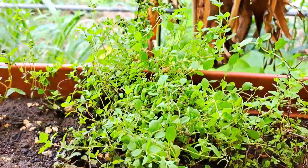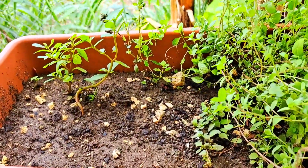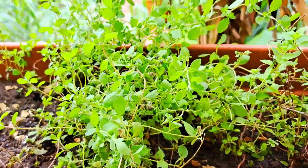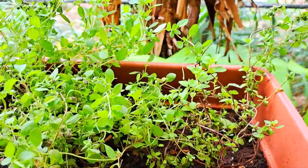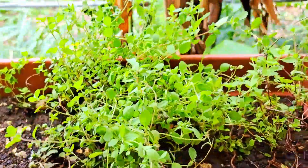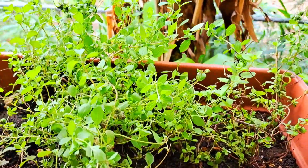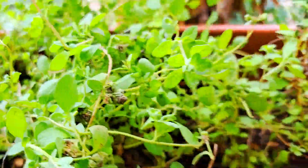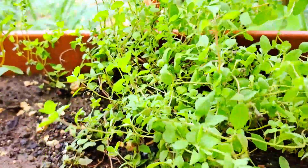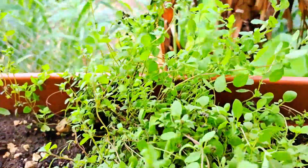Welcome back again with the One Handed Gardener. How are you doing this week? We are with the Marjoram. Does it look so beautiful? Luscious? Green? Yes, this is forever producing and producing.